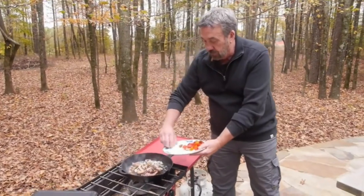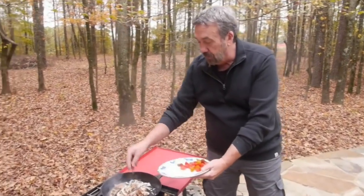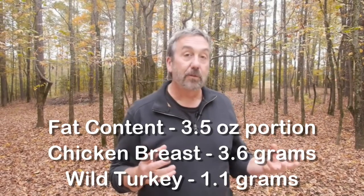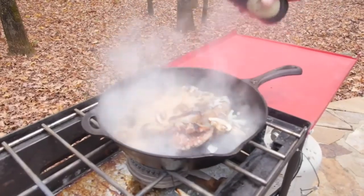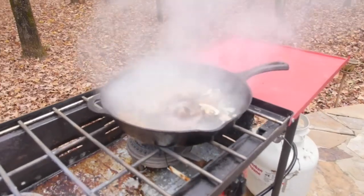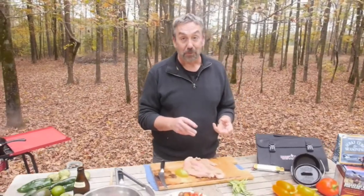I've got boar sausage, mushrooms, and onions. Wild turkey is actually a lot more on the dry side than chicken, so if you're complaining about your wild turkey being dry, chances are you've probably overcooked it. But if we put things like boar sausage, mushrooms, onions, and a little cheese in there and stuff it, well that's going to help it quite a bit.